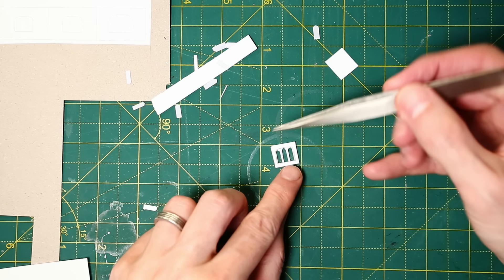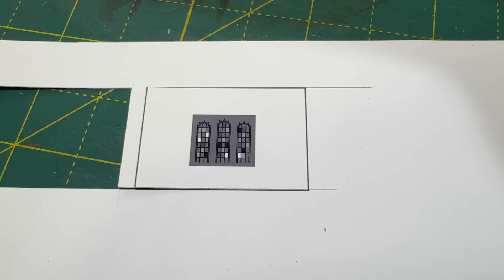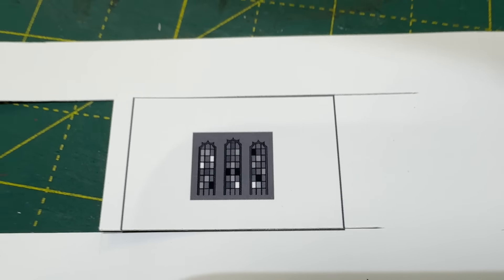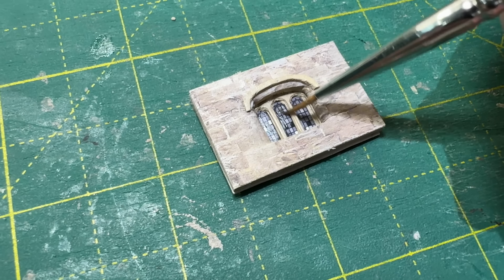I used some coarse ashlar texture from Scalescenes' Scratch Builder's Yard to cover the wall — I've put a link in the description. It's where I get all of my textures from and they really are fantastic. With a slit along the top and bottom, the stonework just wraps around the edges and goes on top of the tracery. For the glazing, I decided just to print the windows, using different shades of grey to represent the different reflections you see on glass of this type. The window just glues on top, and I finally used gloss varnish to make the glazed part appear shiny.